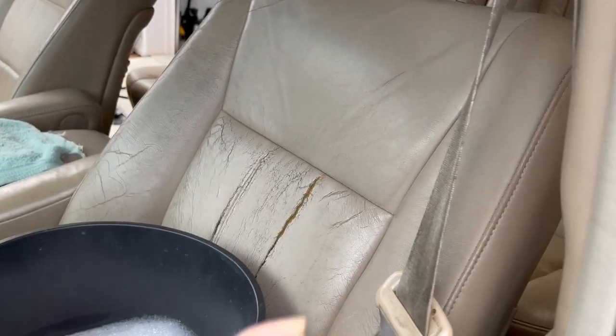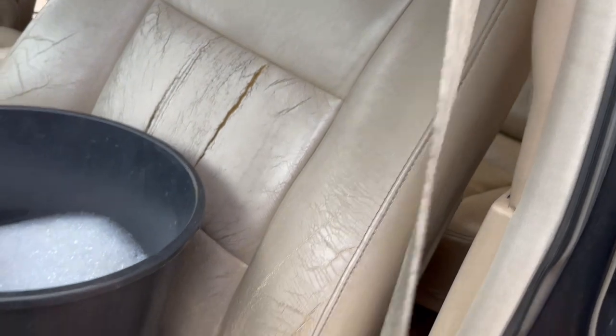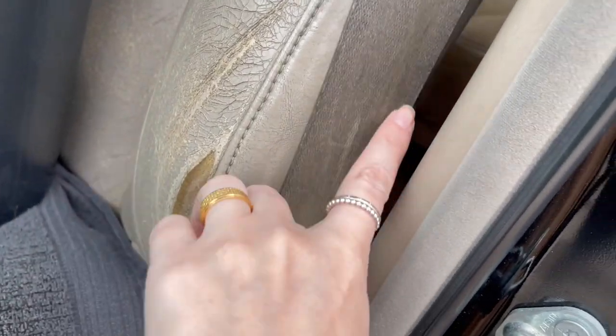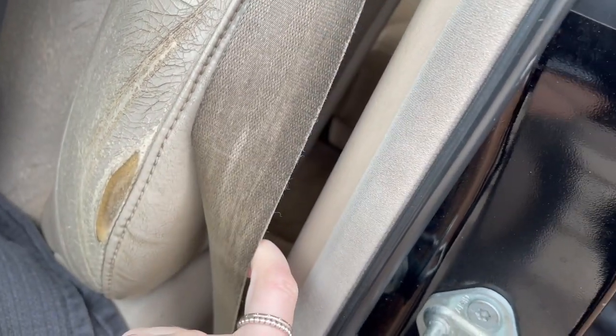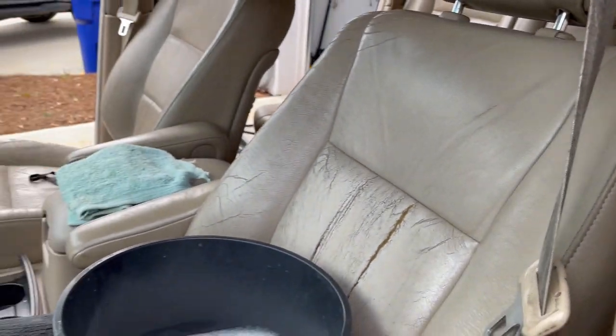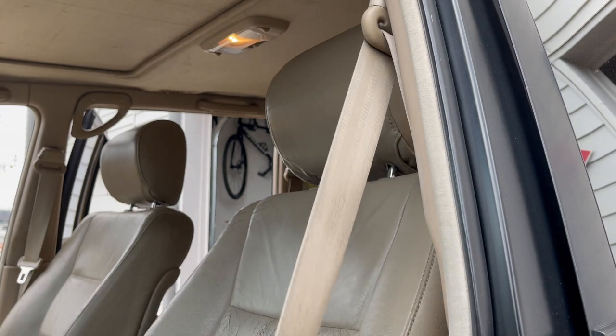Just to give you an idea of how dirty this seat belt is — this thing is properly disgusting. I'm going to try to clean it as much as I can, because it's definitely nasty and I really don't want us to use it, or our daughter who's sitting in the back.